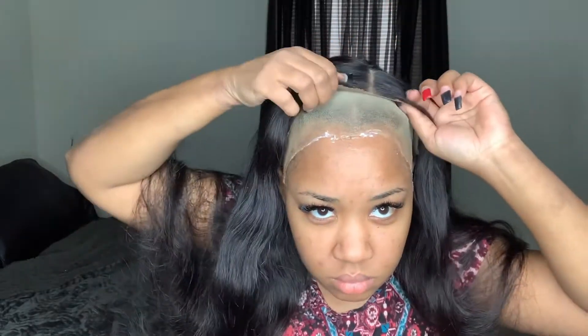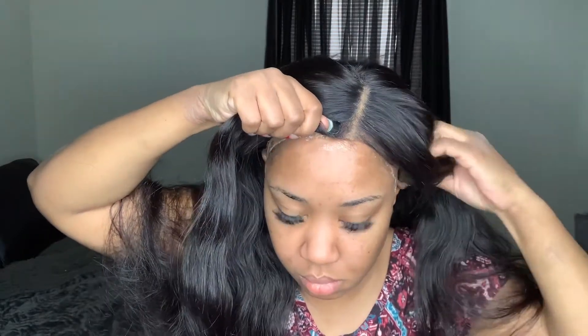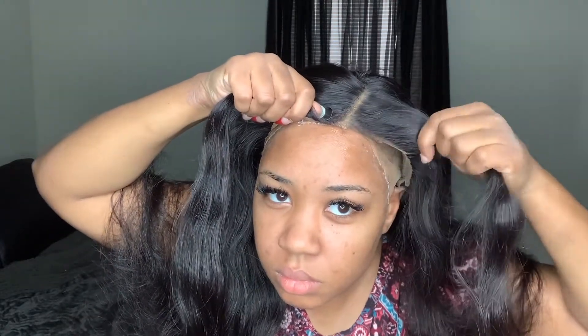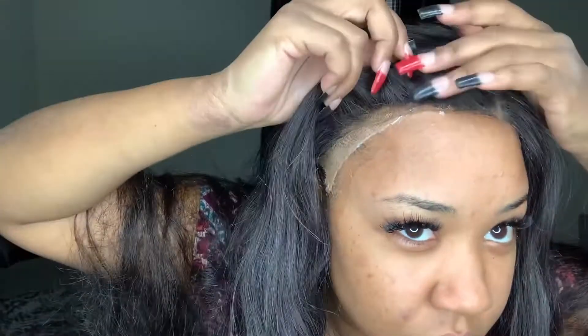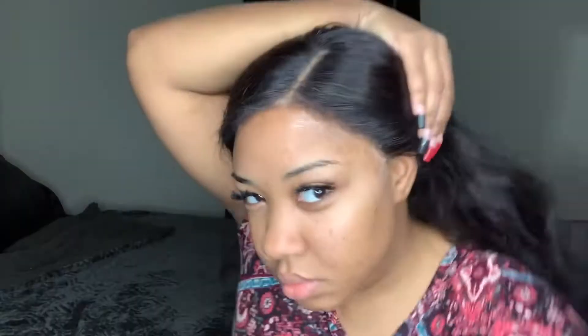Now that my two layers of glue are dry, I'm going to pop on my wig. I'm securing the back — of course it has combs in the back. With this part you want to be very careful, especially without the excess lace in the front to pull, tuck, and place where you want. Right there I almost had some hair stuck in my glue, but it didn't get stuck. Once you stick this wig down with Bold Hold, honey, it is stuck — look at my sides!